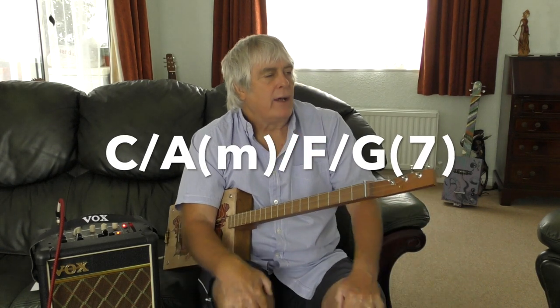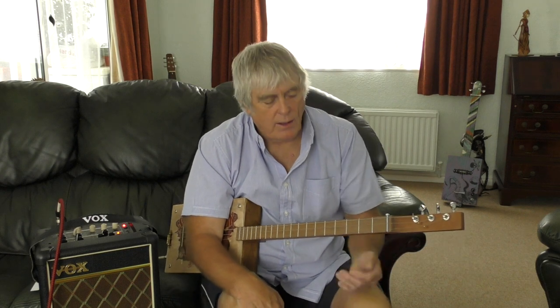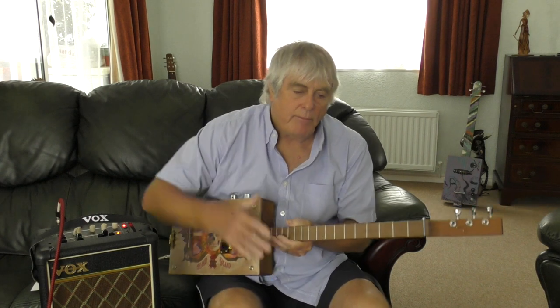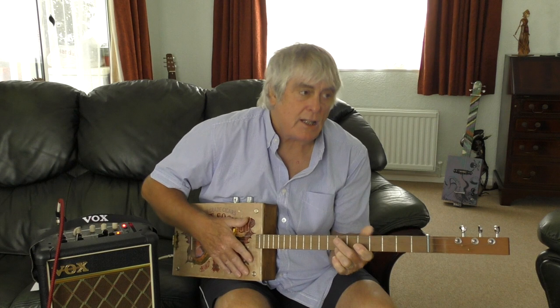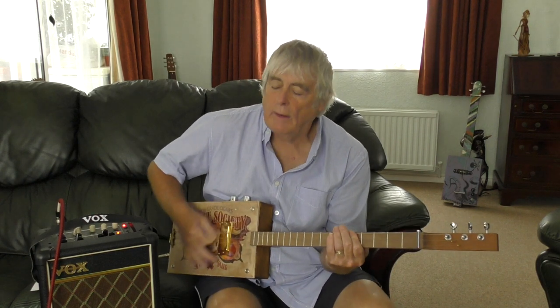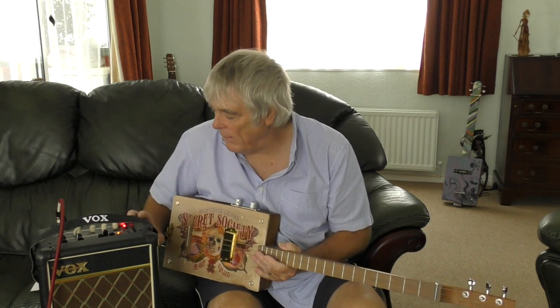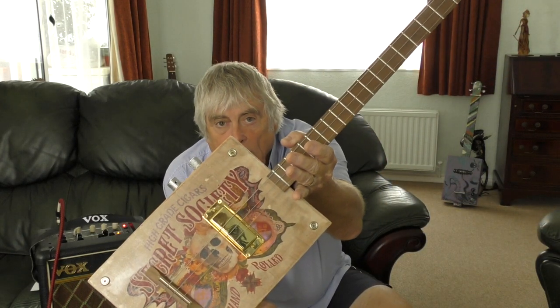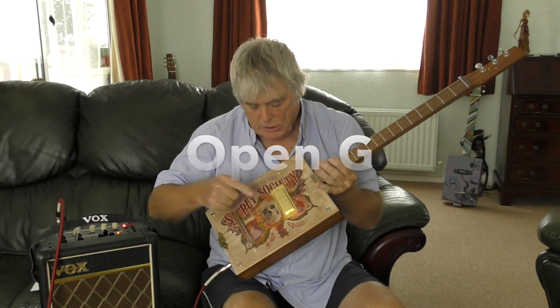The chords you will need are C, A, F, and G. The A is technically an A minor but we just play the A on three strings. The G is technically a G7 but we just play a G — it's easier. It's a great song, one of those ones everyone sings along to. I do it out busking. I'm going through my trusty Vox here on the clean channel with just a little bit of reverb, playing the three-string cigar box guitar tuned to open G — top string G, middle string D, bottom string G.